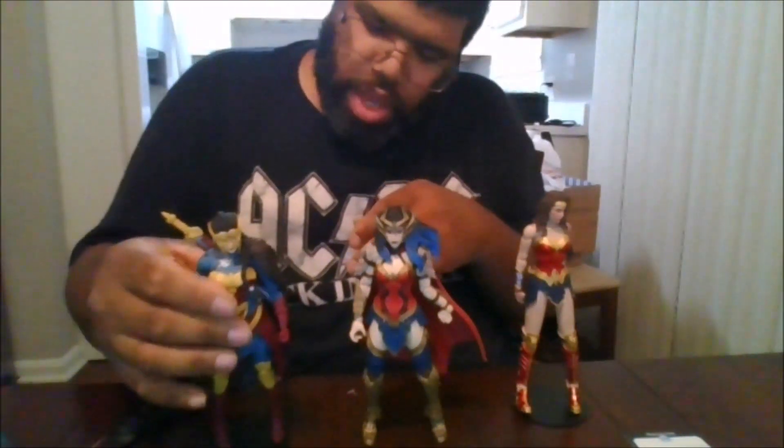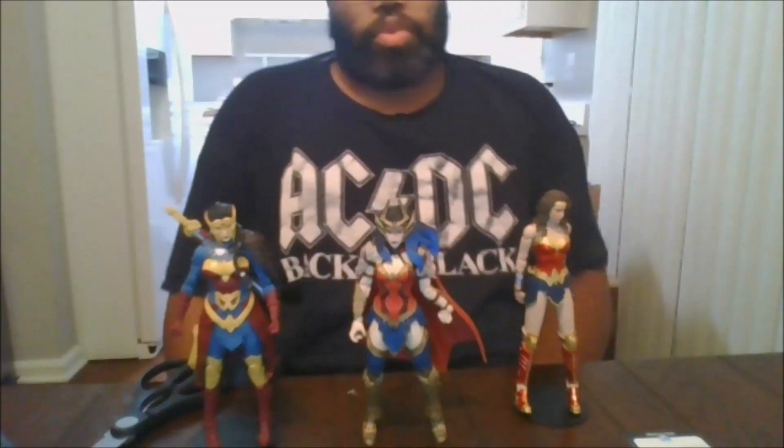So there is the Endless Winter Wonder Woman. I can say I recommend this figure. Please like the video, comment, share, and subscribe to the channel and click the notification bell to be notified when I upload new videos and for any videos you may have missed. This is MKFan49 signing out. Bye.